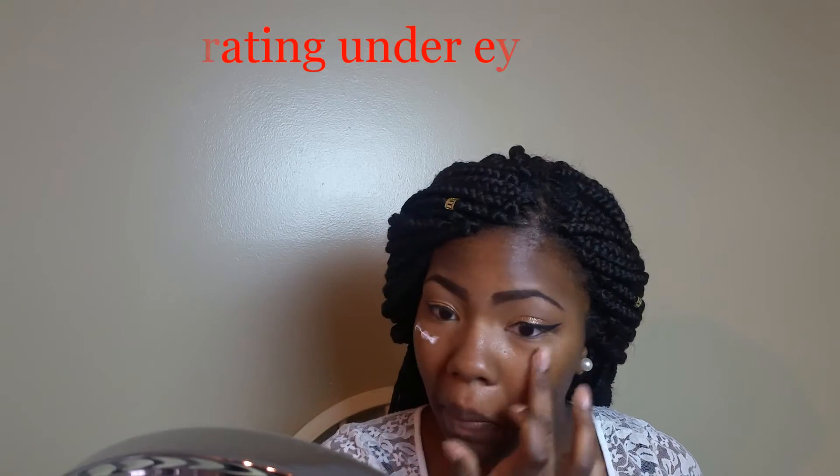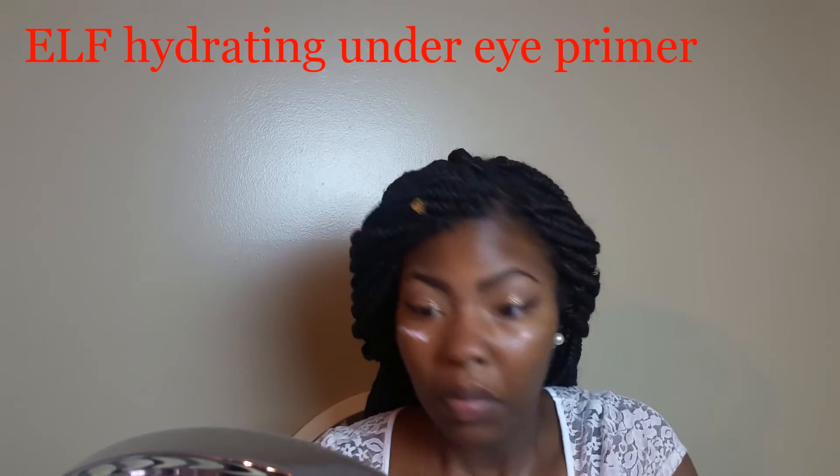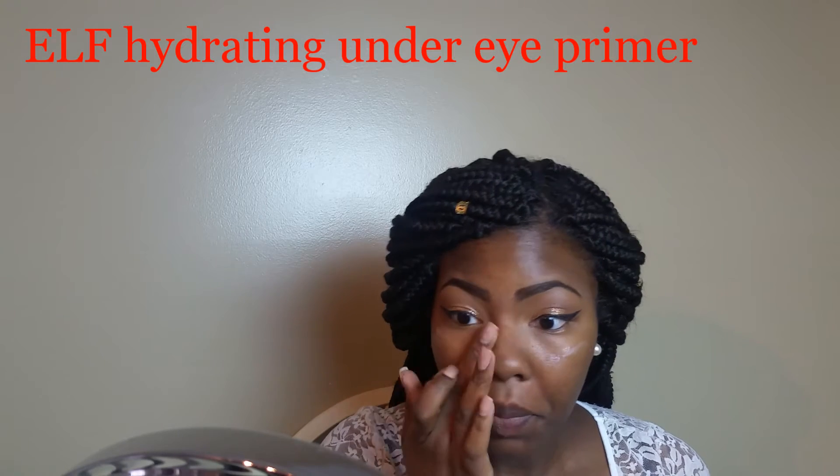Hey everyone, welcome back to my channel — thank you so much for watching. We're gonna jump right in. For this video, I have already done my eyebrows and my eyeshadow look. If you're interested in seeing how this look was created, you can check out those videos — there are two separate ones, one for the eyebrows tutorial and one for the eyeshadow look.